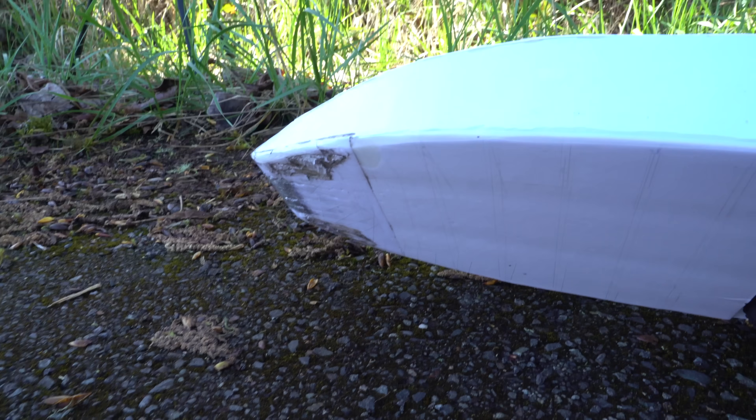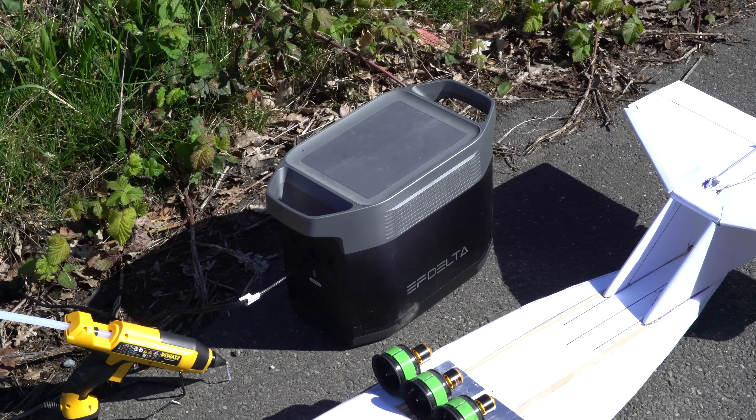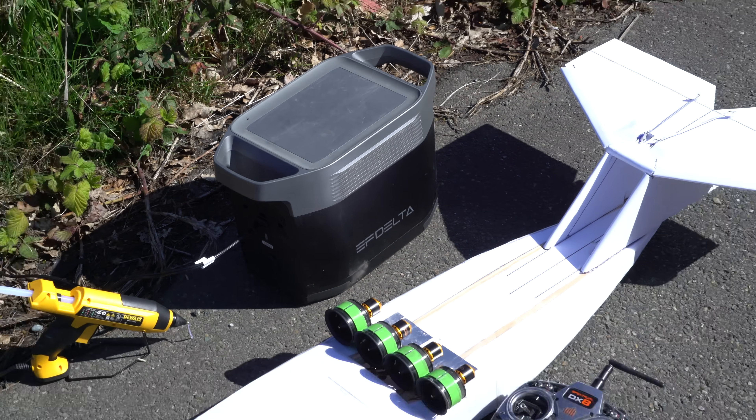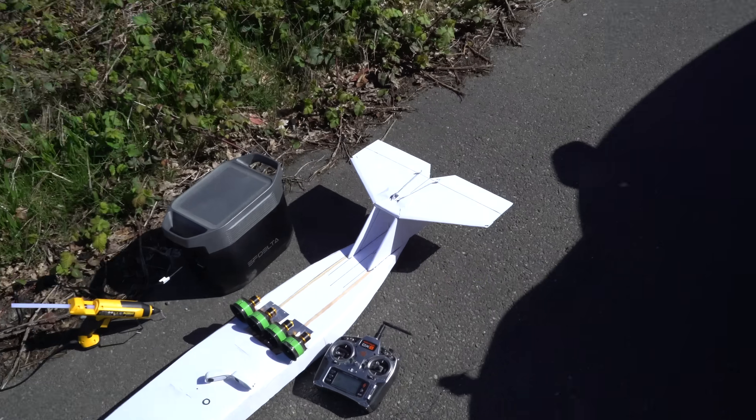We definitely have some signs of wear on the front of the vehicle, meaning we're still driving nose down. We've got the mobile hot gluing station there with the EF Delta powering it. Going to mount the Insta360 GO camera on the tail there to get some onboard footage.